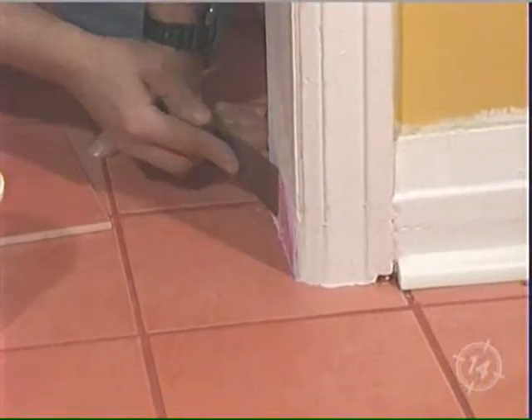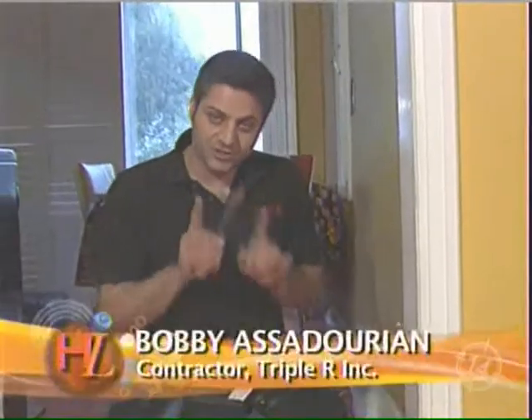Hello, I'm Just Ask Bob. Welcome to our job site. Today we're going to teach you some little tricks about tiling.